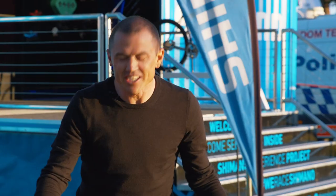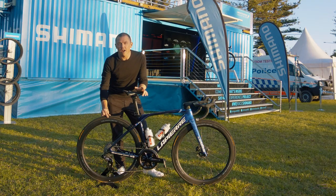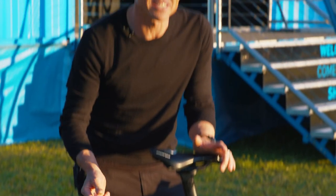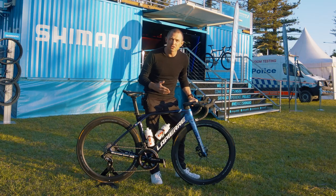Looking at Grace's tires, she's running a 25 millimeter front and rear. That's narrower than what you'll find on a lot of bikes these days. However, it's still a bit wider than what I used to run — back in my day, we used to run a 23 just to save a little bit of weight.